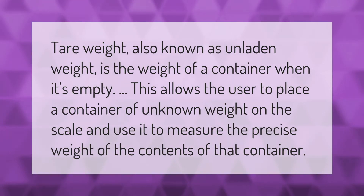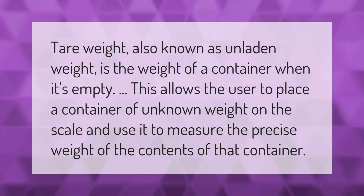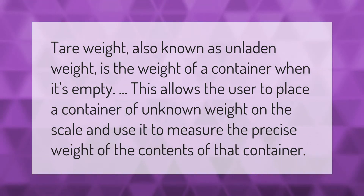Tare weight, also known as unladen weight, is the weight of a container when it's empty. This allows the user to place a container of unknown weight on the scale and use it to measure the precise weight of the contents of that container.